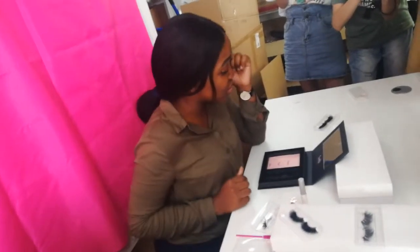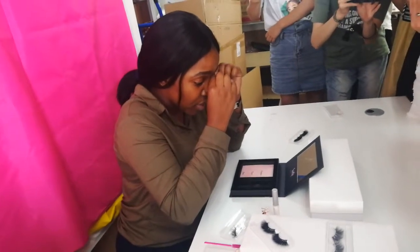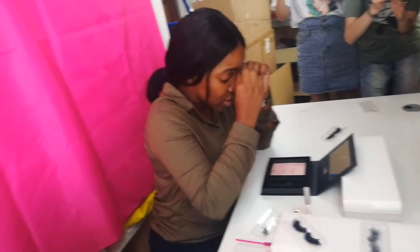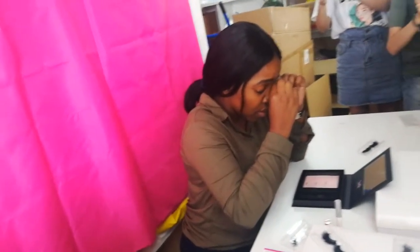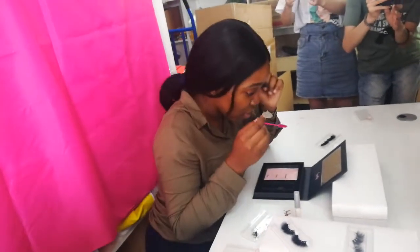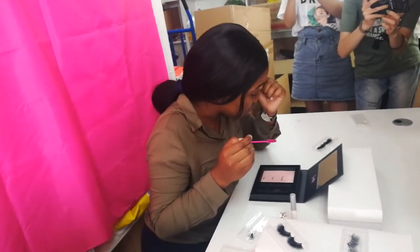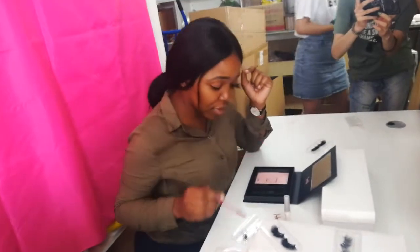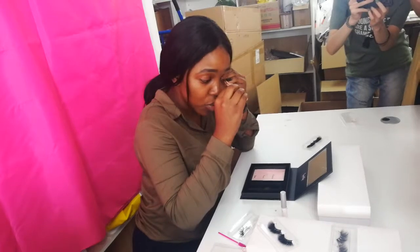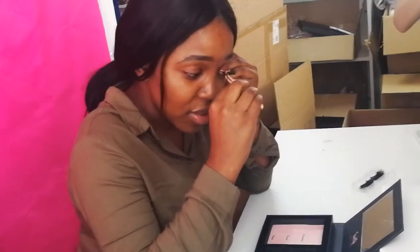When you ensure that the lashes stick to your eye, you may want to press it so that the false lashes get closer to your natural lashes, to provide a natural look. For some, you will prefer to use the tweezers — this is the part where you use the tweezers to press your natural lashes and the false lashes together.